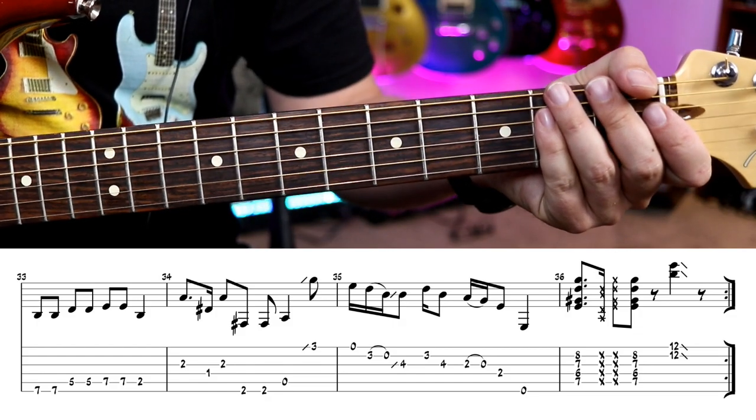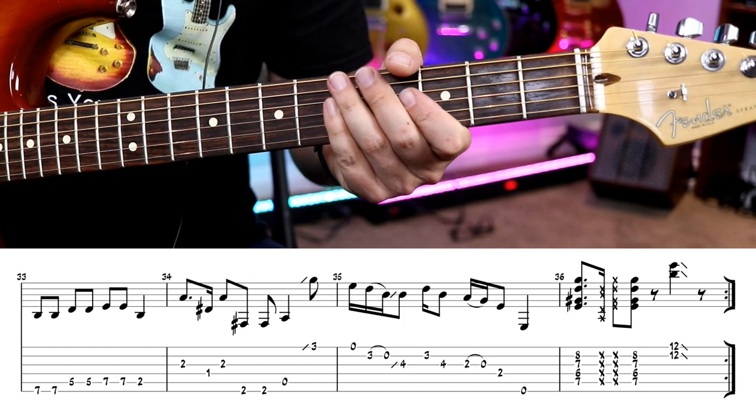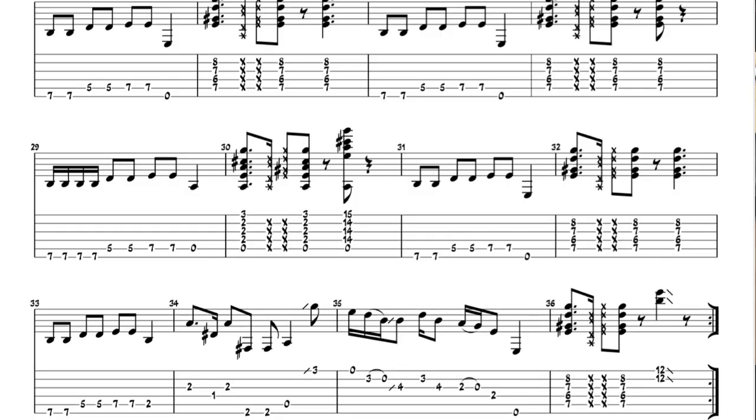Now let's play the whole song nice and slow without stopping, right from the beginning. Then let's talk about articulation, and we'll talk a little bit about amp settings so you can sort of get a ballpark SRV tone — that low gain blues tone.